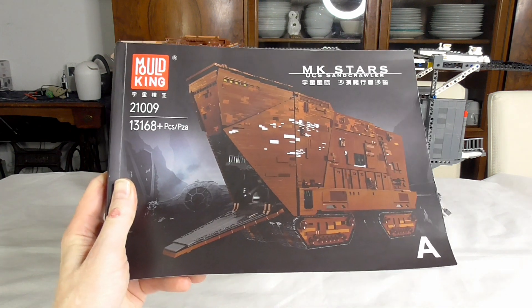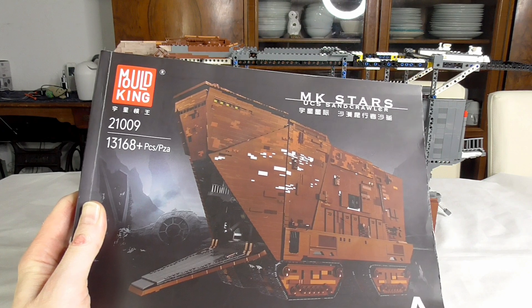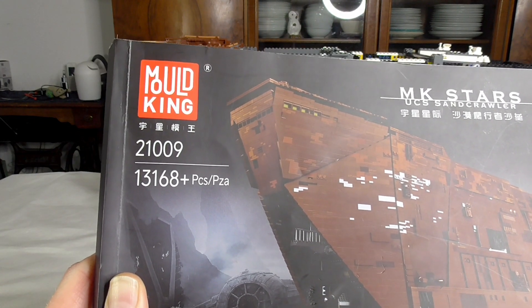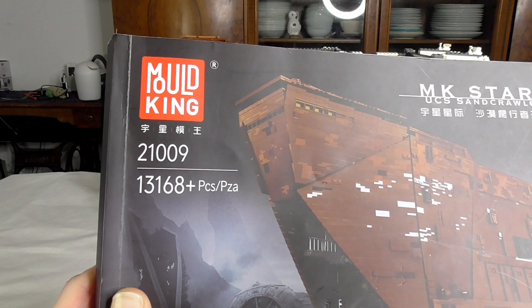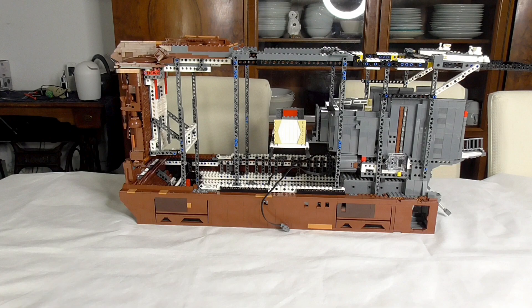Hello and welcome to the BrickFreaks. Today is the third part of assembling Moldking's UCS Sandcrawler, model number 21009. You can see the piece count is enormous — over 13,000 pieces — and it's motorized too. There are two links in the description: one goes to the shop where you can buy this, and the other goes to the original MOC creator.